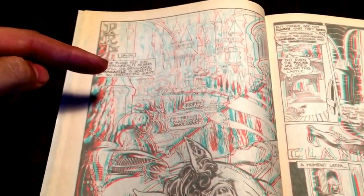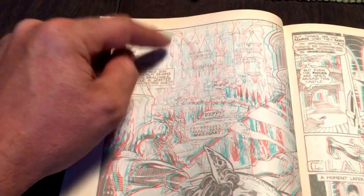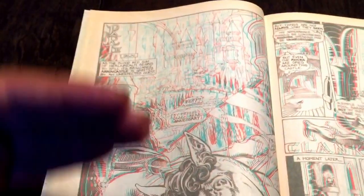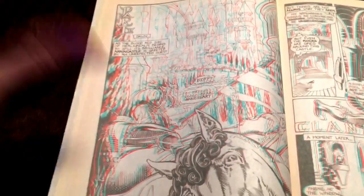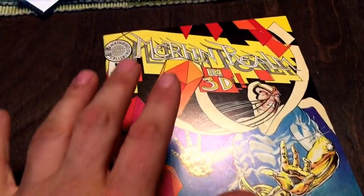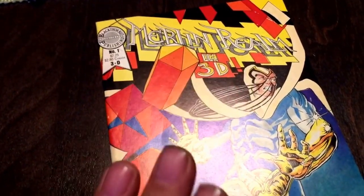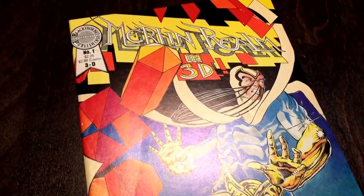There is one page where the backgrounds are so separated that it really makes it hard to focus on the deep backgrounds. I think there were a total of seven different layers in this page when I counted — it looked okay for the most part, but those really far back layers didn't really work. Pick up this book if you see it, hunt for it, keep your eyes open for it, experience this book. This is one hell of a comic. Thanks very much for watching.